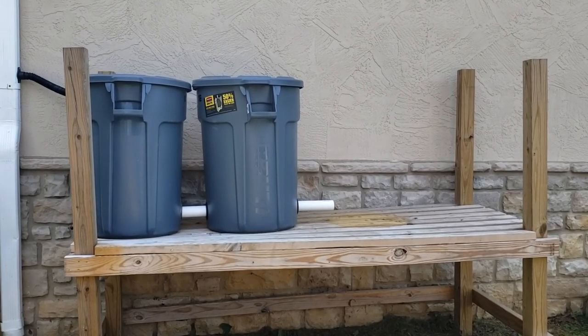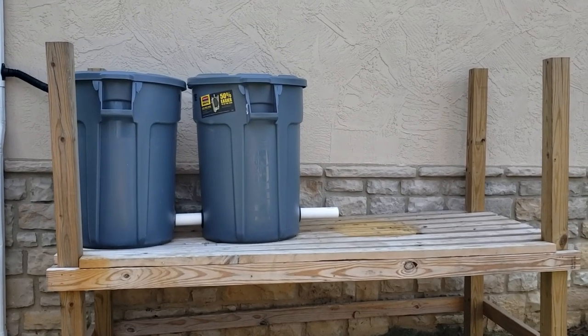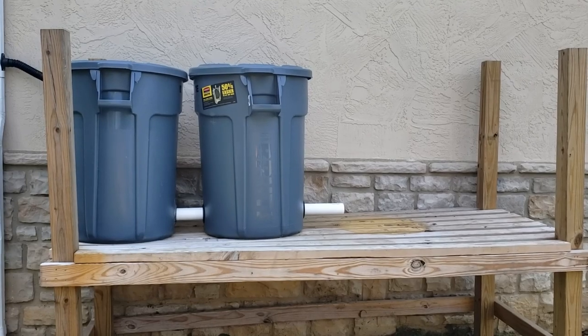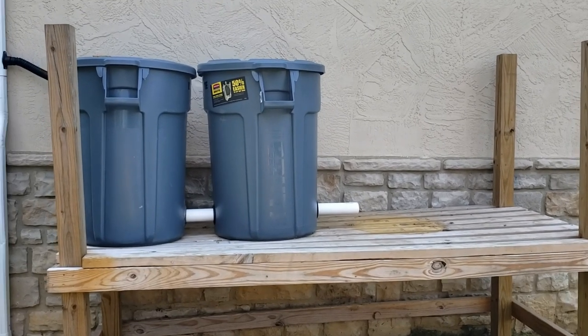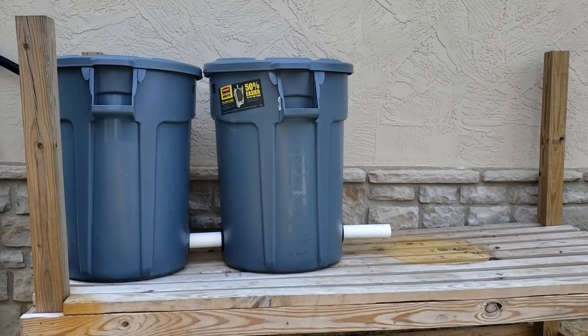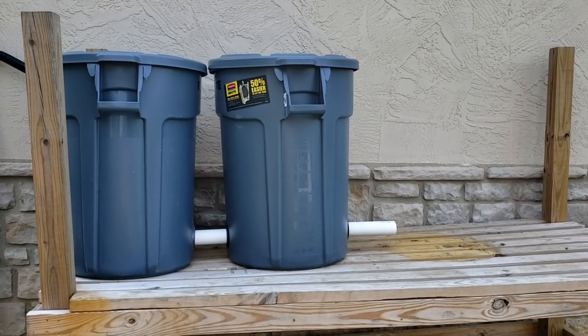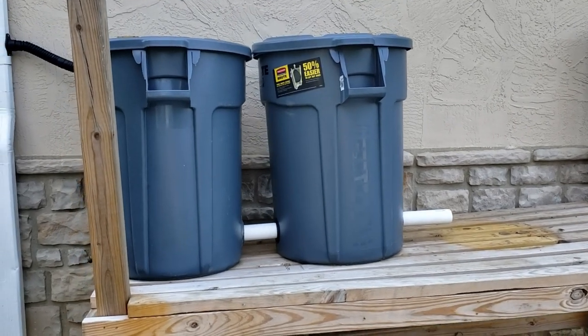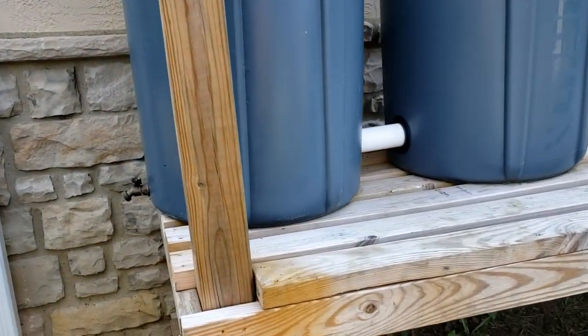We're going to take you step by step and I'm going to show you a build. We actually have two barrels here set up — they're trash cans — from a previous build. We're adding a third one today, so I'm going to show you how we did it originally and then add the third one. I'll take you through some of the features of our system and how we set it up.